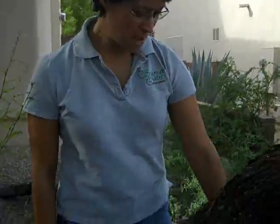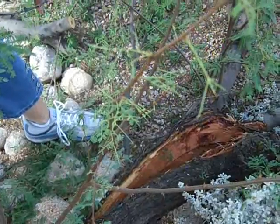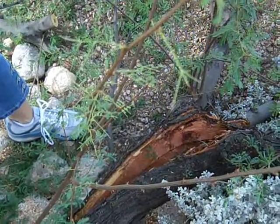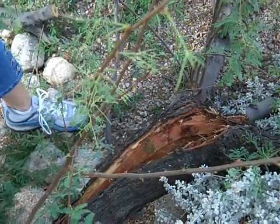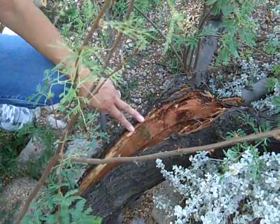Hi, this is Debra with Sonoran Oasis Landscaping, wanting to talk to you today about trees. This is storm damage from a tree that was in a lot of wind, and as you can tell, it broke the bark on this very large branch. You don't want to leave that on the tree if you can avoid it, because it causes insects and disease to come into a tree when you've got a rip that large in it.